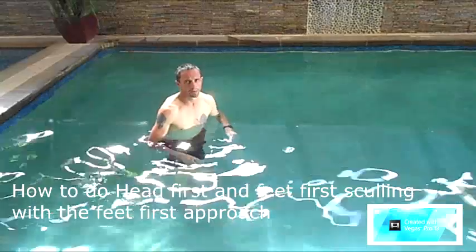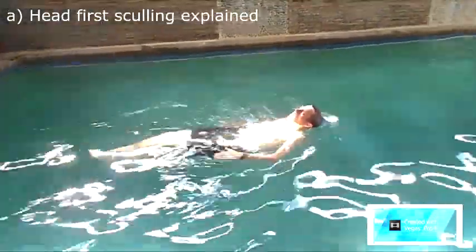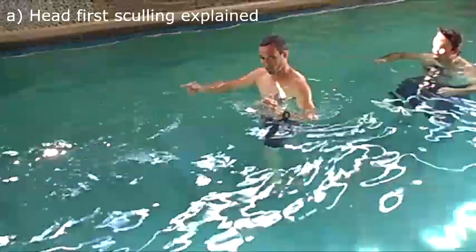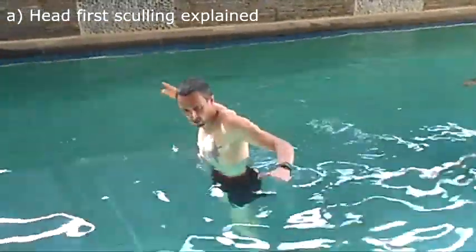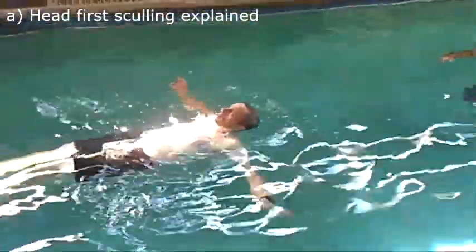To do head-first sculling, your thumb is up as you scull towards your feet. My feet are floating over there, my thumb is up that way, and my thumb goes down this way. That is how you do head-first sculling — thumb up towards the feet, down towards the head.